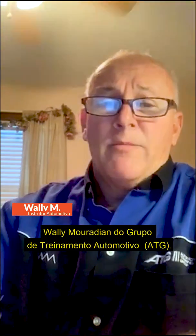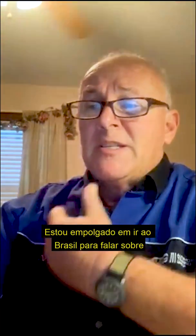Hello Brazil. Wally Meradian from the Automotive Training Group. I'm excited to be coming to Brazil to talk to you about diagnosing hybrids.